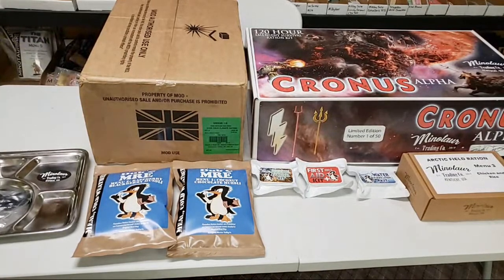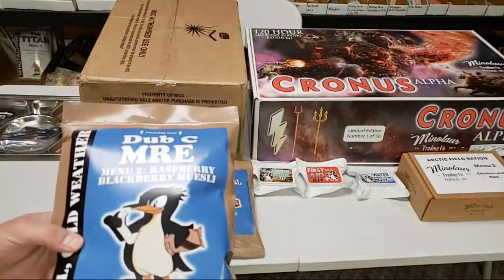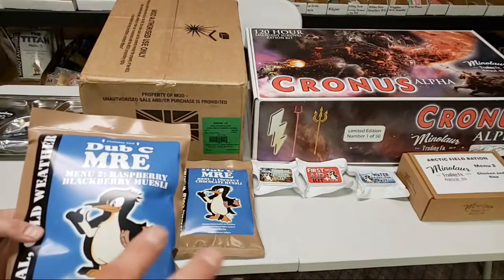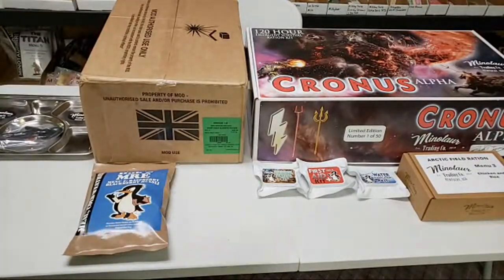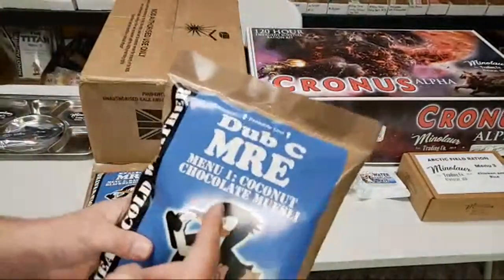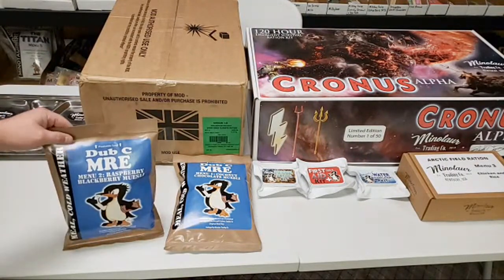I did have an extremely long drive here, so I may end up sitting down at some point during this live stream. Right here, I'm going to mention these to start off with. Dub C mentioned he's making his own ration here at Minotaur now. He made these particular menus because it's pretty well known within the ration community that we all kind of complain about not having enough breakfast menus in United States rations. Well, he's trying to solve that. We've got some breakfast menus — both mueslis — which is kind of the European oatmeal. We've got coconut chocolate muesli and some raspberry blackberry muesli.